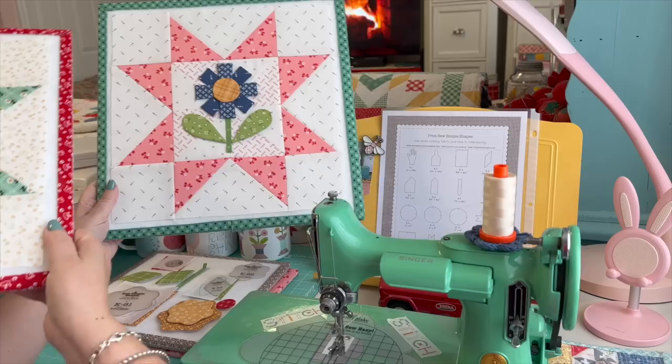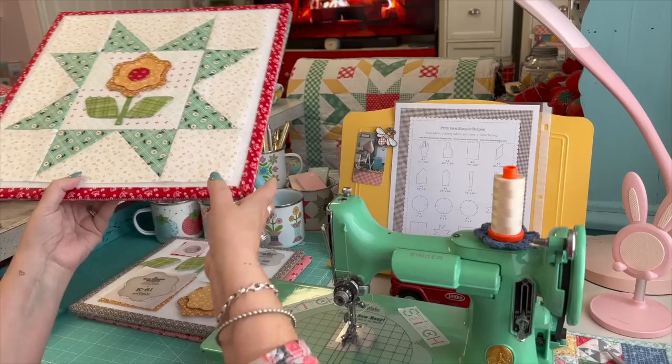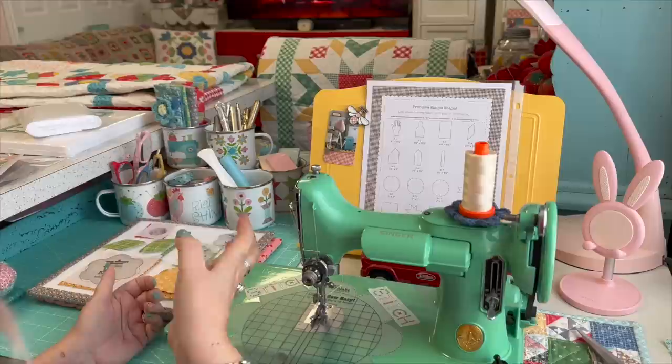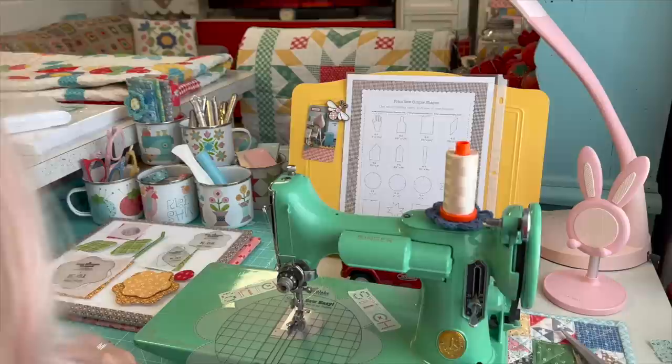This is block 19 right here, and this is block 20 right here. I hope that you've been taking the Riley Blake newsletter and reading it when you get the patterns each month, because that's when we announced a few months ago that, because of Cassidy's pregnancy and her having the baby in November, she wouldn't be able to film the last month. I wanted to film the last month, so we postponed it until this month. Thank you to everyone who has commented and said that was just fine and dandy.